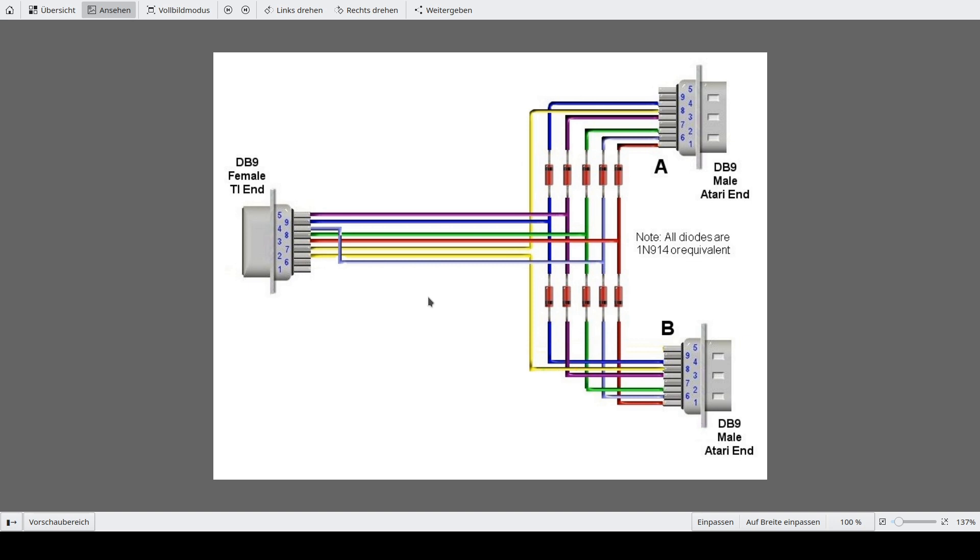This is the schematics I found on the internet. Notice the five diodes for each joystick port — they are there to protect the joysticks from interfering with each other.